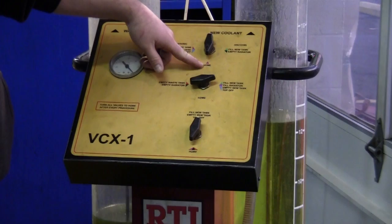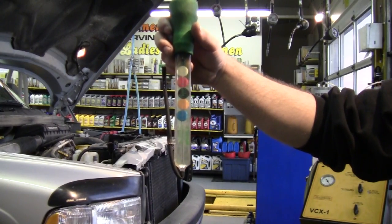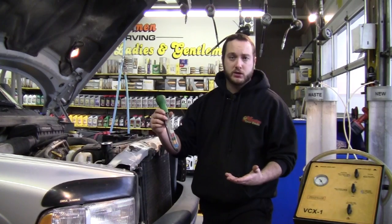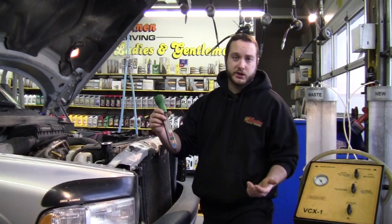We do have a coolant tester — this will read what the protection level is good to. This is a quick easy test that we do every time you come into Mash, whether you get a courtesy check or a full service. We do test the protection level of your coolant.